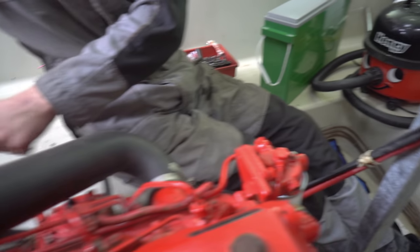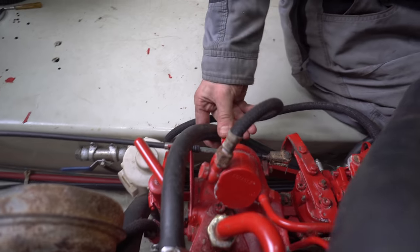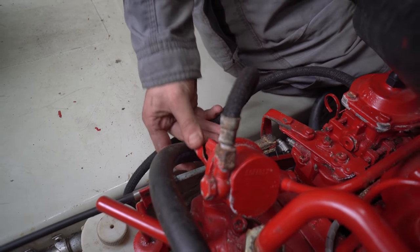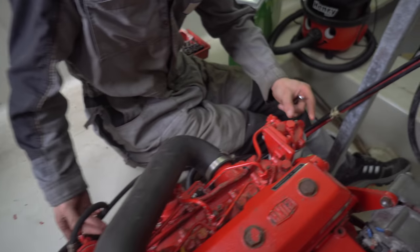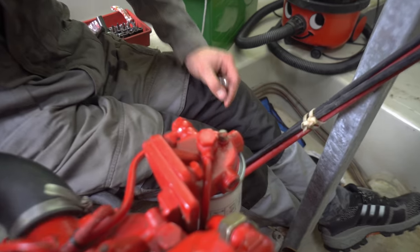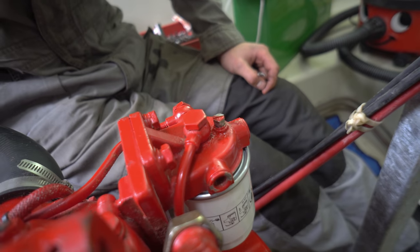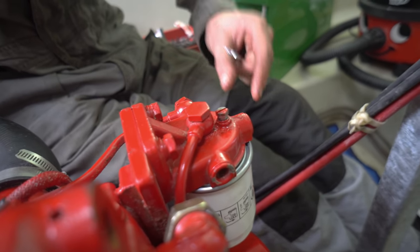And then you prime the priming pump here — you just pump this continually and then you'll start to see, or feel, air bubbles coming from this screw. Air bubbles coming from the screw, and eventually fuel starts sweating out of here.